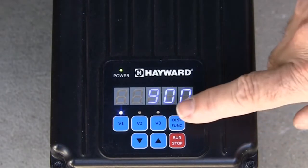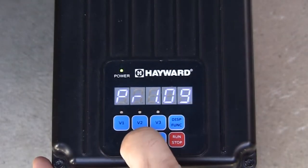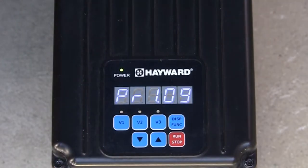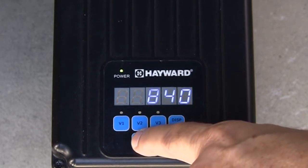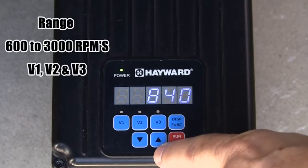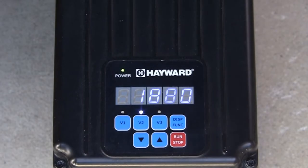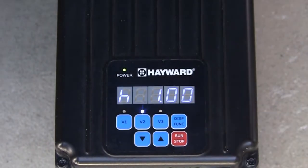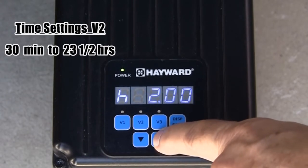To configure the pump speeds and timers, press and hold the display function button until the configuration menu is displayed. The first selection will be the prime mode. Press the up or down arrows to adjust the prime time from 0 to 4 minutes. Next, press the display function button to edit the speed setting for V1. The V1 LED will blink to indicate the pump is in the configuration menu. The up and down arrows adjust the speed between 600 RPMs and 3000 RPMs — the minimum and maximum speeds for V1, V2, and V3. Pressing the display function button again displays the speed setting for V2. Press the display function button again to see the timer setting for V2, adjustable from 30 minutes up to 23 hours and 30 minutes.